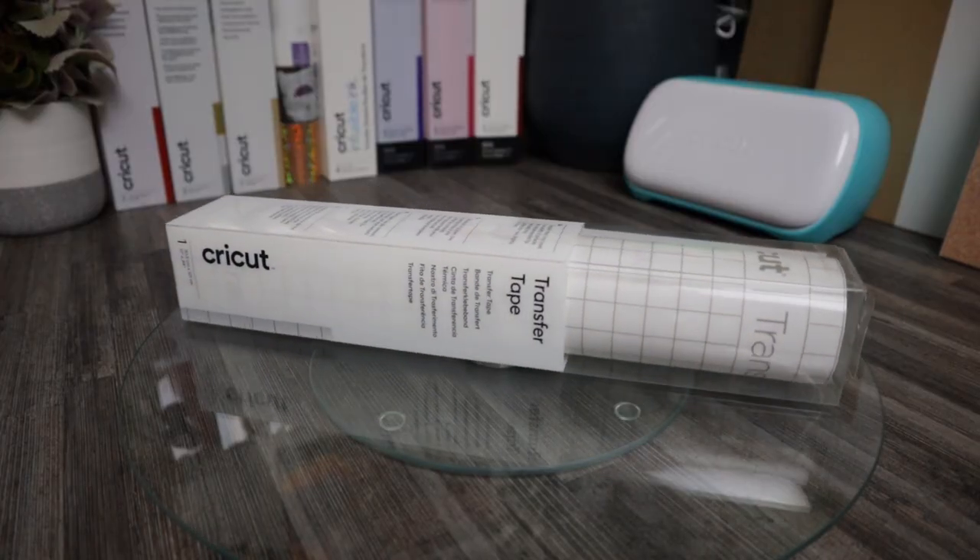Because we are going to be using vinyl, we're going to need some transfer tape. Transfer tape allows us to remove the vinyl from the backing and place it onto the glass surface. If you don't have transfer tape, you can use contact paper or even masking tape.